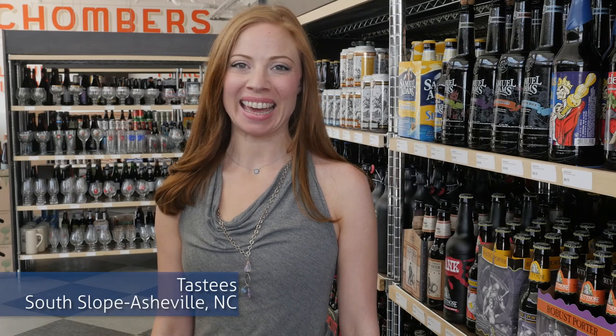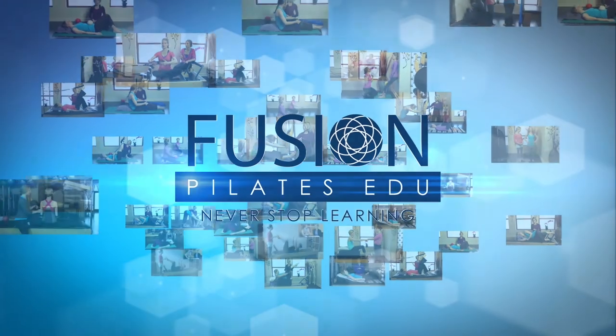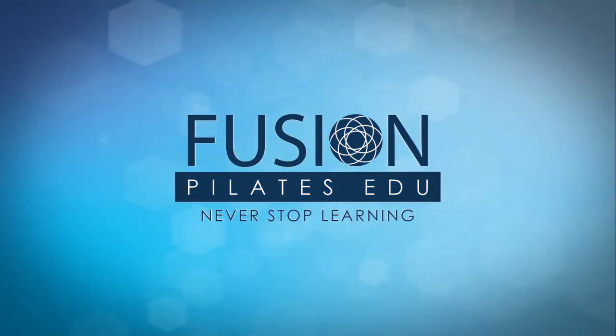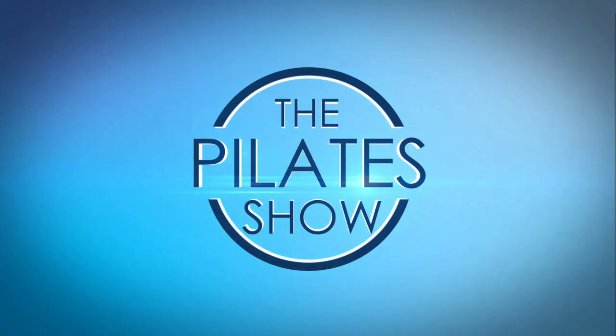Today we're gonna be talking about knee mechanics. Hi, and welcome to the Pilates Show, where we explore creative and innovative Pilates tips and techniques to help deepen the skill level of the movement educator while having fun. I'm your host, Kasey Marie Hertz, and today we're gonna be talking about knee mechanics.